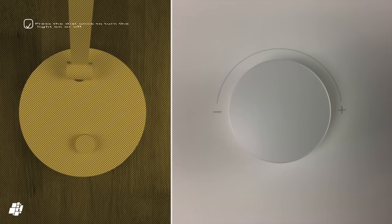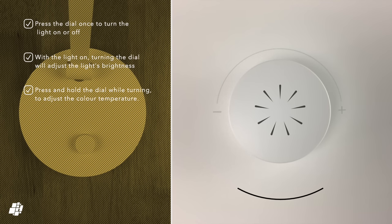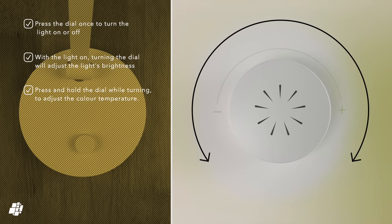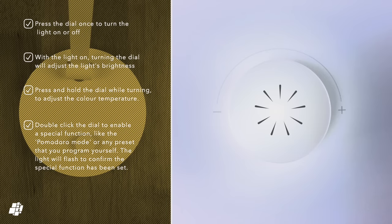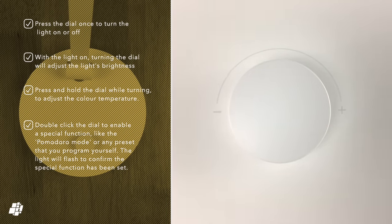On to the basic functions of the dial on the base of the lamp. Pressing the dial simply turns the light on or off, while rotating the dial while the light is on adjusts the brightness. Pressing and holding whilst turning the dial will adjust the color temperature of the light. And finally, if you double press on the dial, this calls up a preset or user programmed function like the Pomodoro preset.